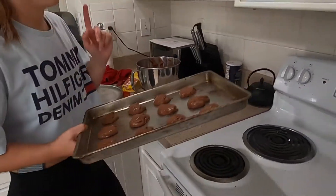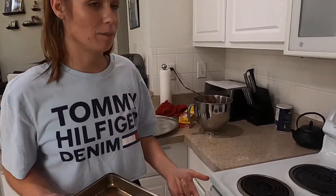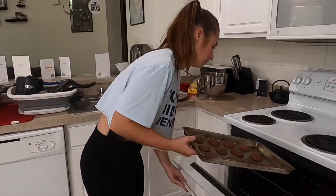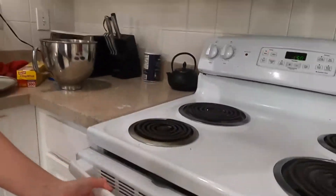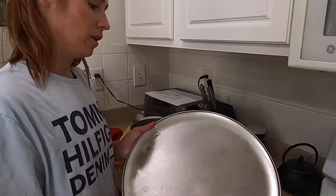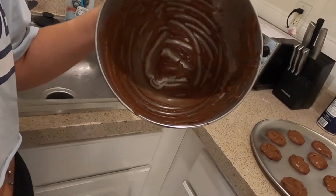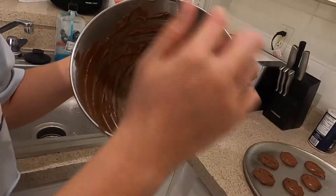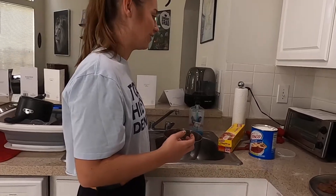The recipe says bake at 350 for 10 minutes; we're going to start with 8 minutes because I've never made them before and I don't know how they'll take to my oven. I'm just going to keep going and put the rest of the batter on the pan while those ones cook. Once you and your boyfriend have sufficiently licked the bowl clean, you're going to want to soak it so you can clean it easier.